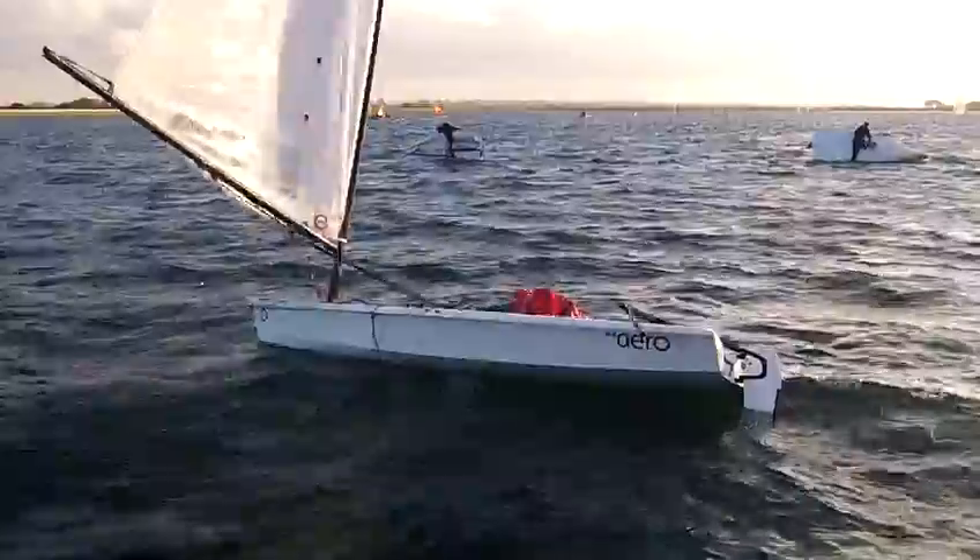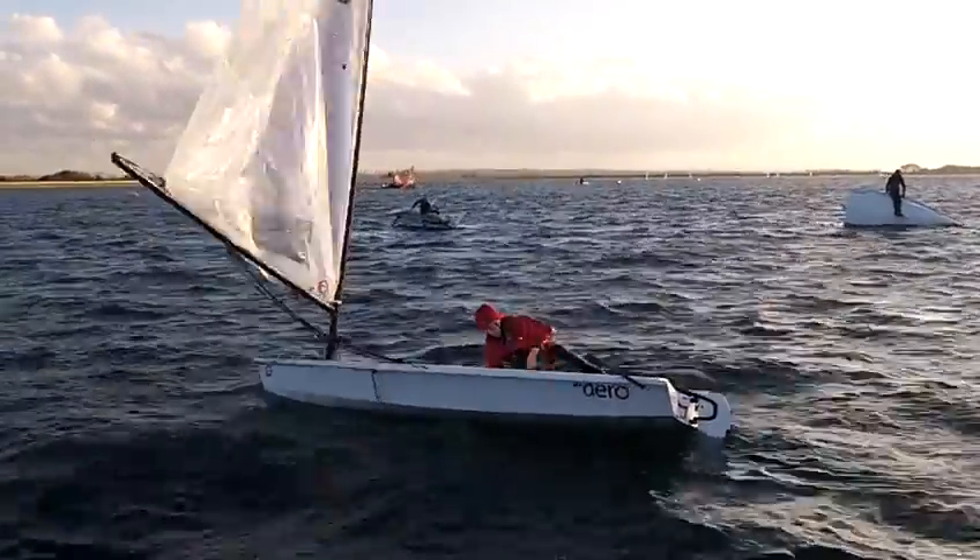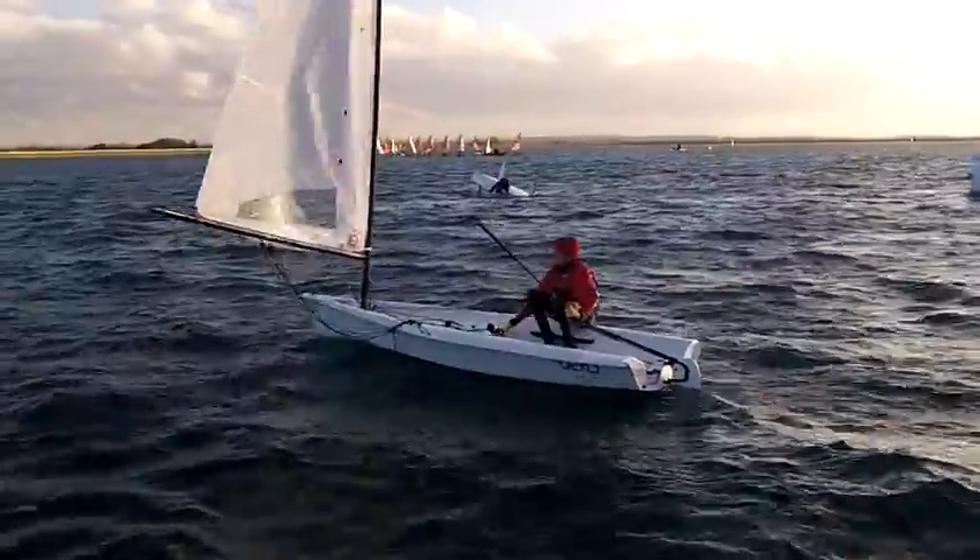Grabbing the grab rail, next hand onto the hiking strap and he's in. No big deal. Well done Ben.